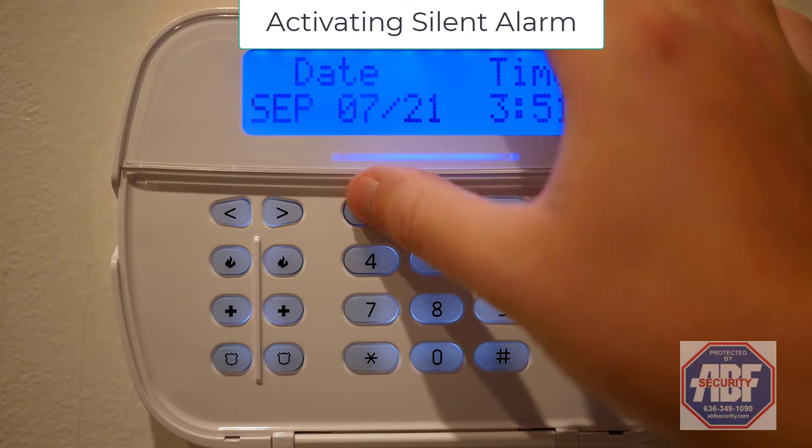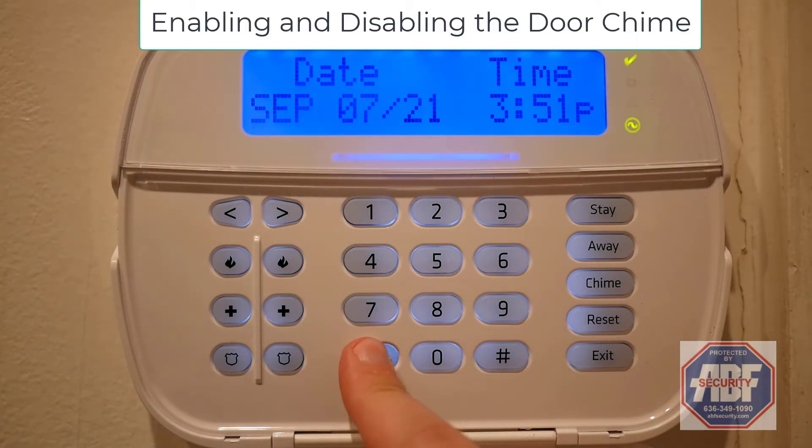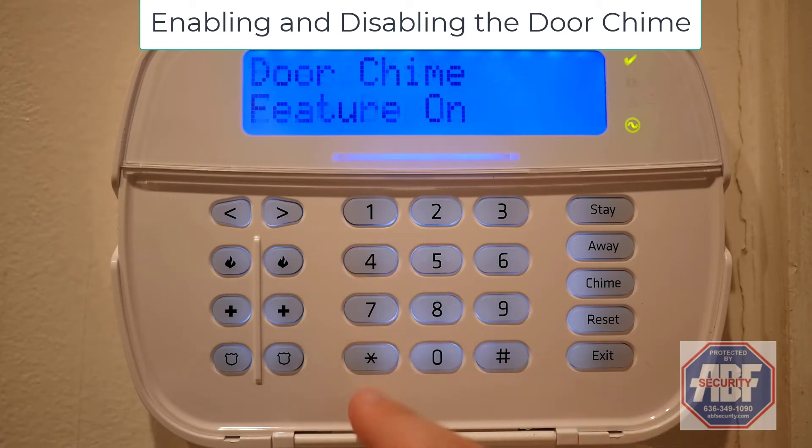To activate your silent alarm, simply enter your duress code. To enable or disable your door chime, simply press star and 4.